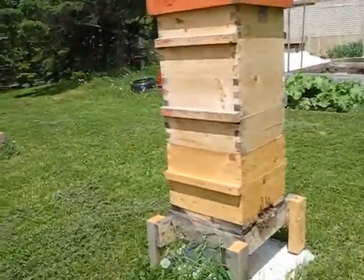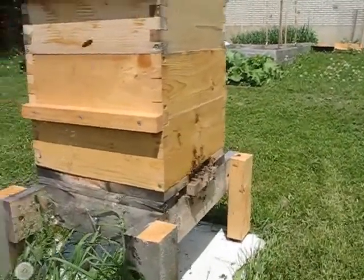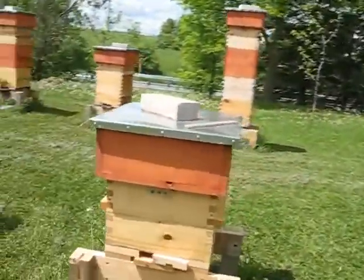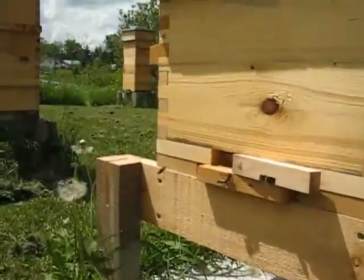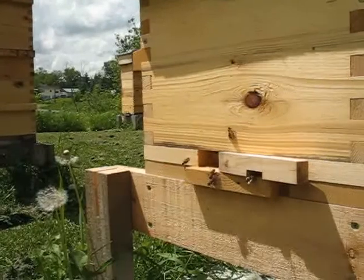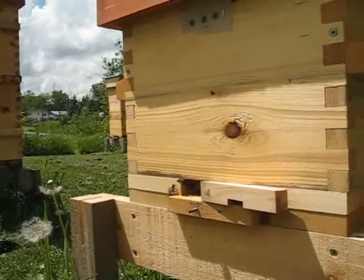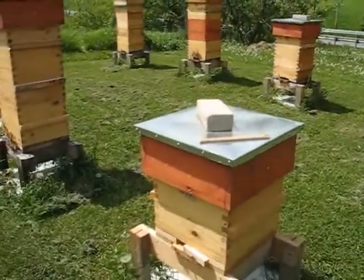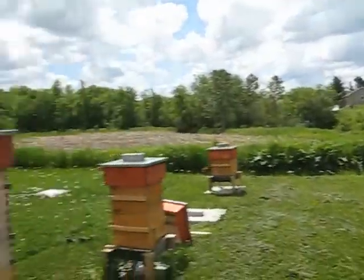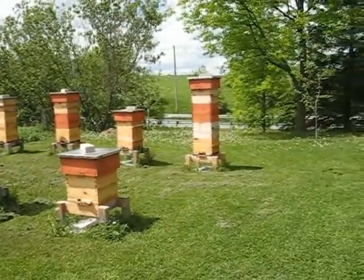I love watching the entrances — it's always fun to watch them, see how busy they are, see what kind of pollen they're bringing in. This is number 2. I'm fully suited so I'm not too worried about sitting here at the entrance. This is a division from number 5, my favorite hive, my favorite queen — everyone's got a favorite. I don't know if they'll produce this year, but these are increases. I have five producing-level hives so far.